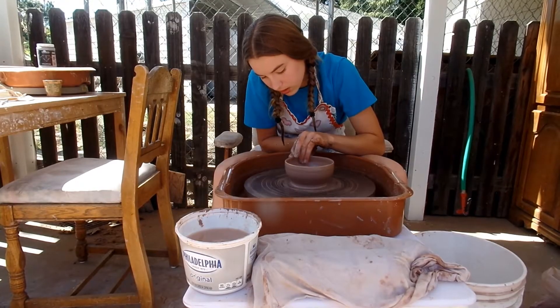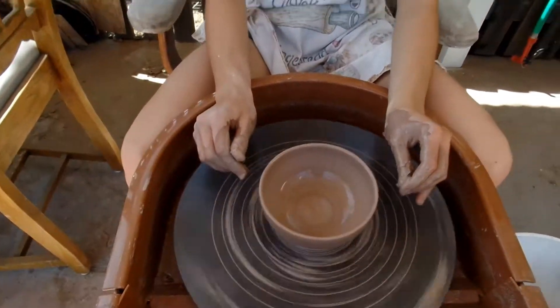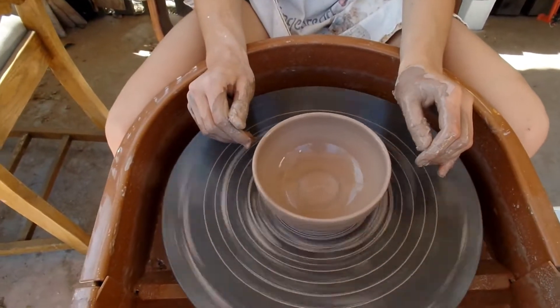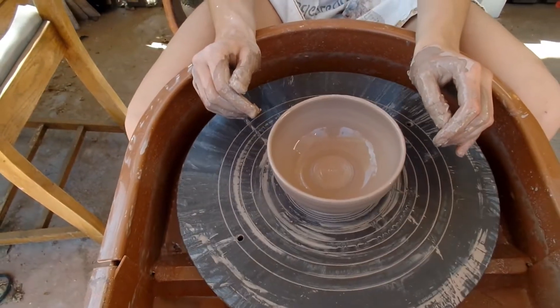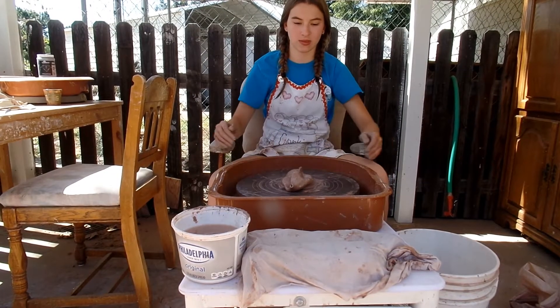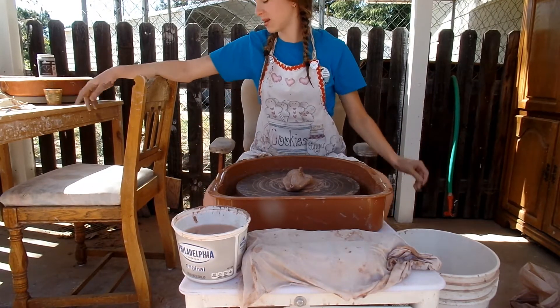First attempt at the bowl — it's a successful attempt and it looks really good, but I think it's too closed off. I don't know, it might be too small. Bigger? Let's resize all those to be a bit bigger.